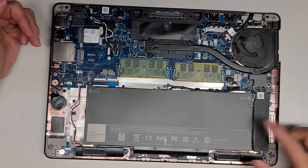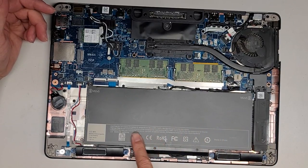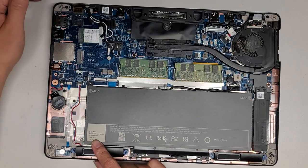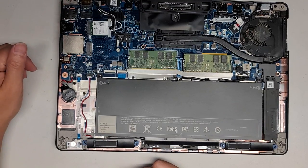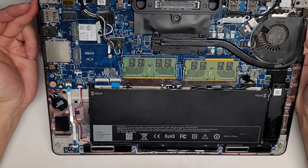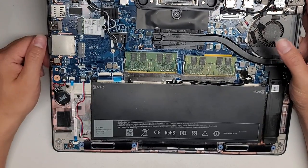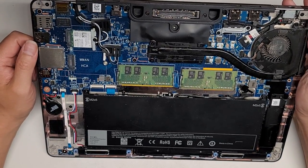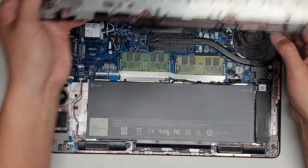Here we can see inside — it looks like there's an SSD here. The battery might have been replaced on here because it doesn't say Dell or anything on it. The battery model number is J60J5. We are going to be transferring over the entire screen assembly, the motherboard, everything into this replacement one.